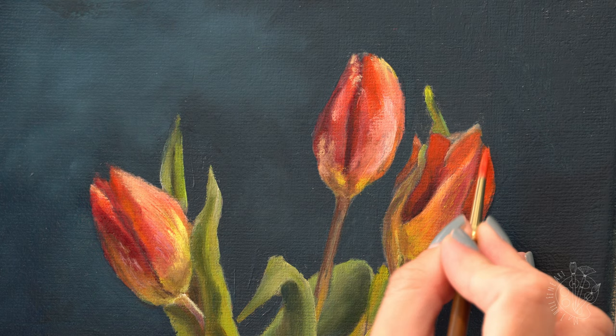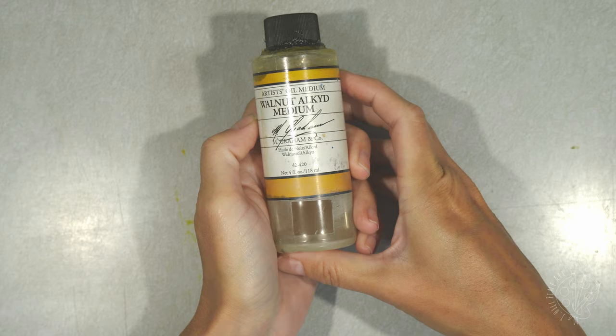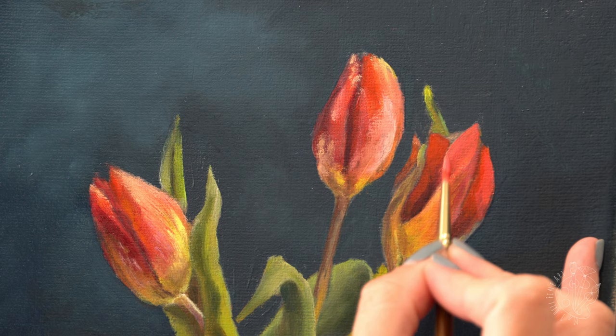In short, my first layers I mix with mineral spirits, followed by using the paint straight from the tube, and finishing with glazes using the paint with added oil. I use walnut alkyd oil for my glaze layers as it will dry slower than the paint out of the tube, but will still dry fast enough that I can add more glazes the next day.